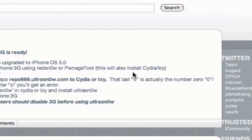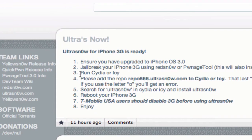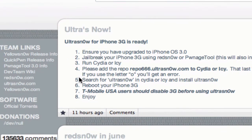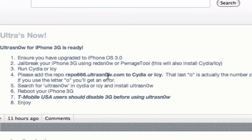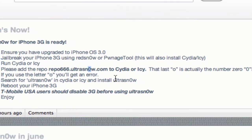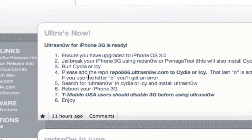That will install both Cydia and Icy. Then it says run Cydia or Icy — I recommend using Cydia for now because Icy is still kind of buggy and might mess something up. Then it says please add the repo or repository repo666.ultrasnow.com to Cydia. In Ultra Snow, the O is a zero — the last O is actually the number 0.